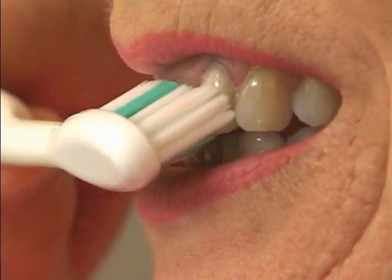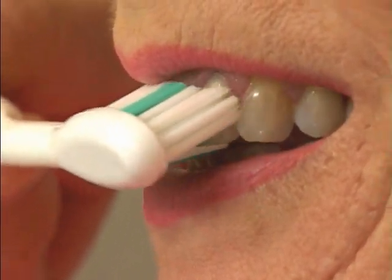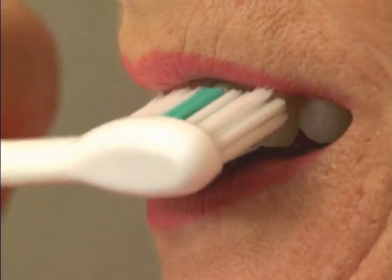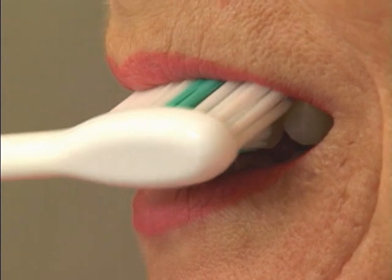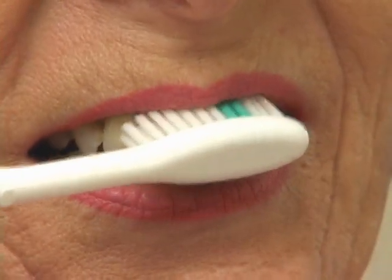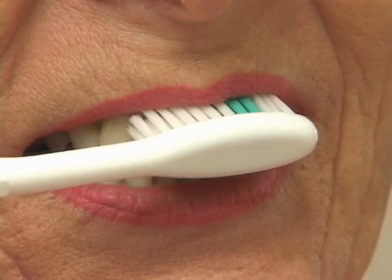Last, use proper brushing technique. Angle the bristles of the brush along the gum line at a 45 degree angle, and apply just enough pressure so the bristles slide under the gum line. Vibrate the brush while you move it in short, jiggling strokes and in small, circular motions.